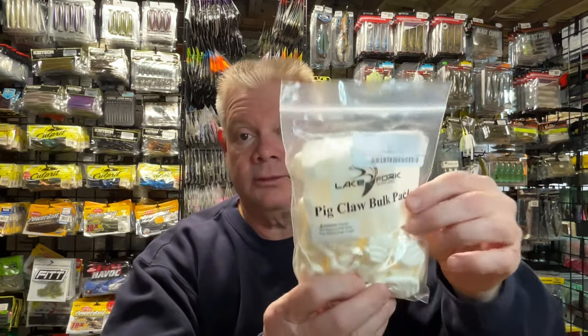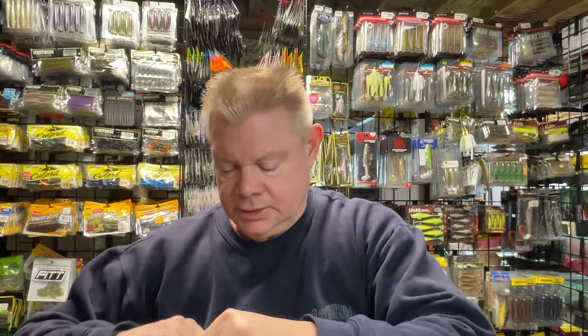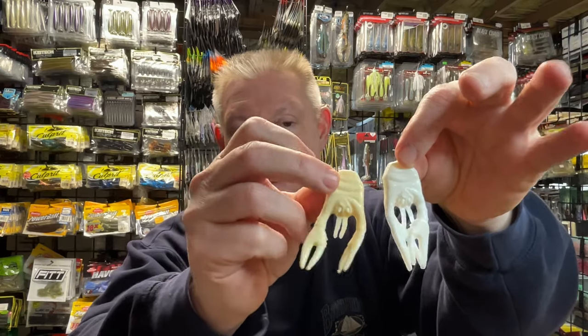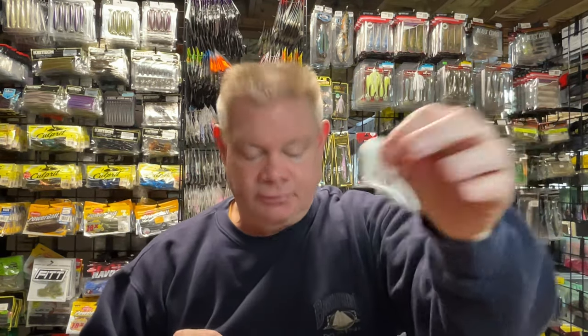Also just the plain white one. As someone who loves to throw jigs, don't ever sleep on the white jig — sometimes it might be the best choice you've got when the fish set up for it. For what I'm throwing, like a white jig or maybe a white and chartreuse jig, that cream color and that white one will really match those jigs perfectly. I wish they had this in the 3.5-inch size too, for those bigger claws flapping around, but I'll try the 2.5.